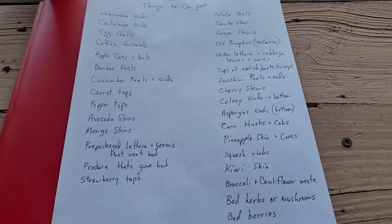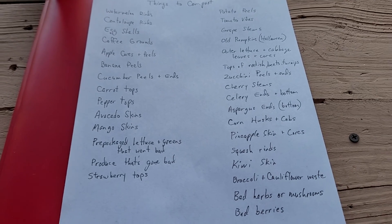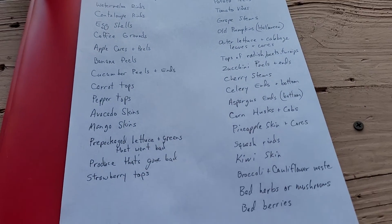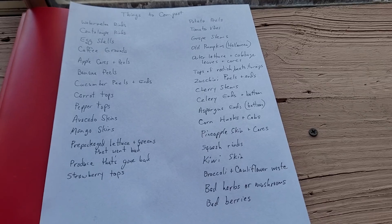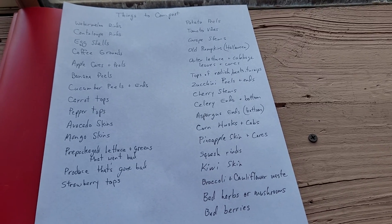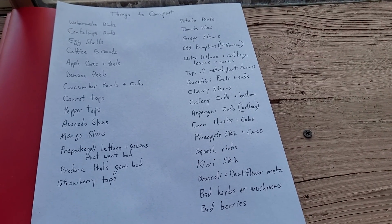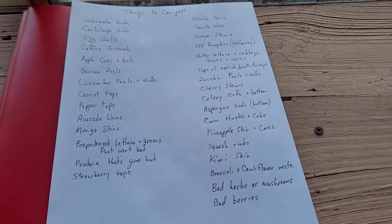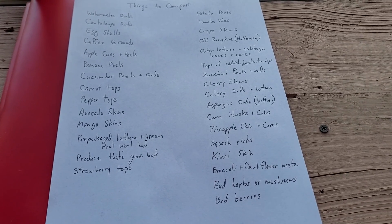With our compost barrel — we have another compost video that shows this — we dig holes in areas of the garden we're not using and just dump compost in there, keep it moist, and it breaks down pretty fast. You don't even have to have a compost barrel; you can just dig a hole in the garden. Rotate around the gardens you're going to be planting in and the plants will love it, especially when roots hit those areas with a lot of good nutrients — your plants will go crazy.